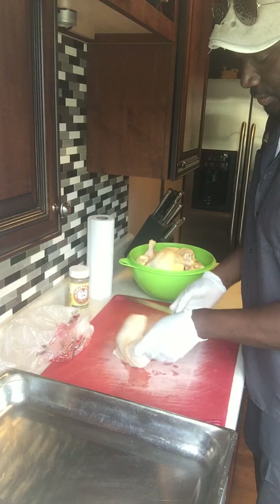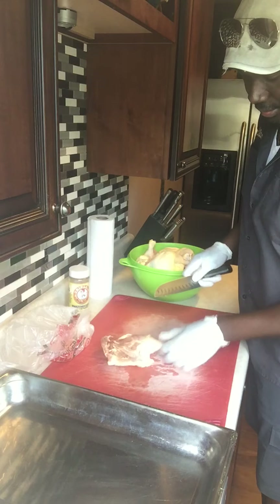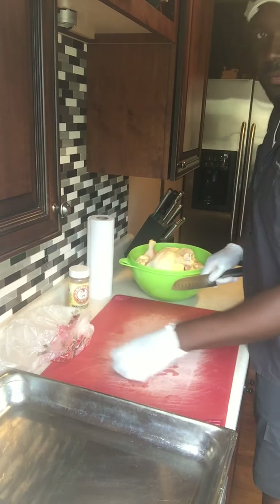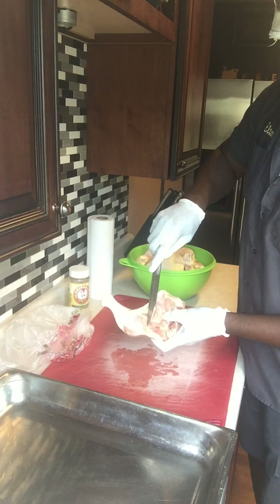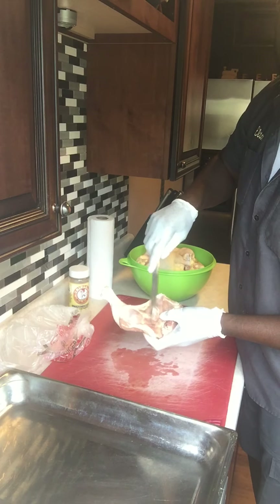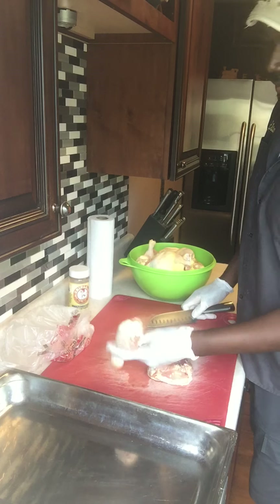The first thing I do is lay the chicken down and look for excess skin and fat — you want to trim those down. Then when you flip the thigh over, you'll see there's a line of fat right here that separates the thigh from the leg. You take your knife like so, go down, and there you go — it comes right off.